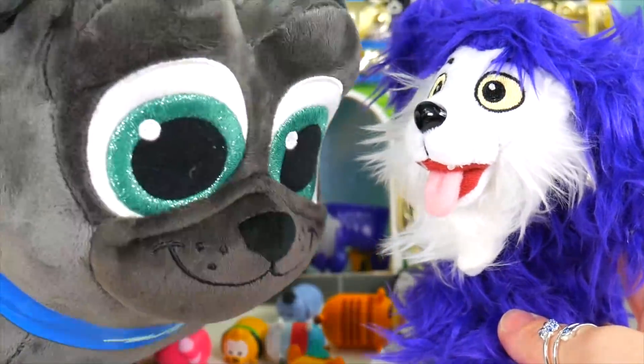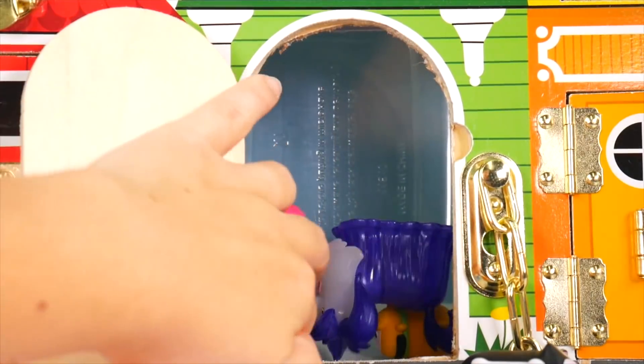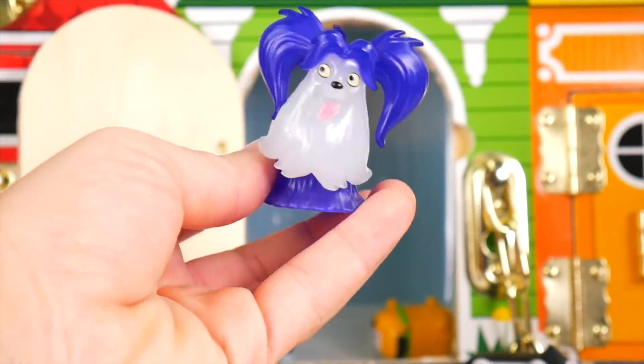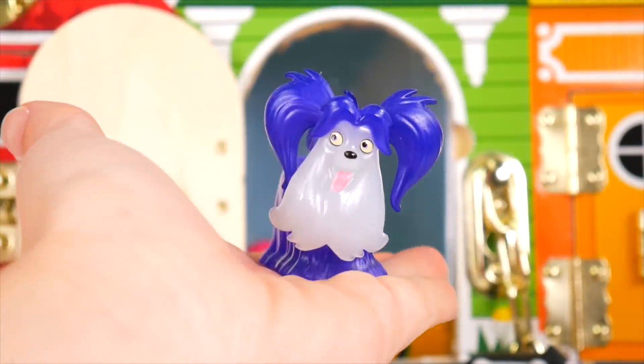Another puppy pal to hang out with. Woof woof woof! And there's another little Wolfie figure — you can see the long purple hair and the white. I'm thinking that might glow.